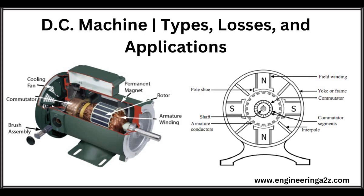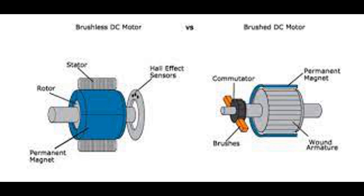Since the stator contains permanent magnets, it generally requires minimal maintenance compared to other motor types where the stator may contain electromagnets that require external power sources. Overall, the stator is a crucial component of a DC motor, providing the static magnetic field necessary for the motor's operation.